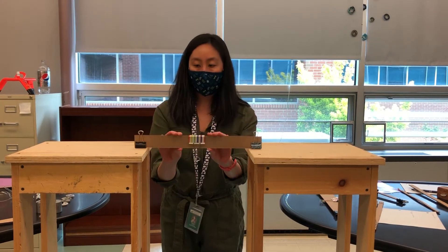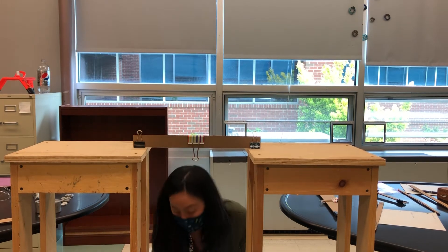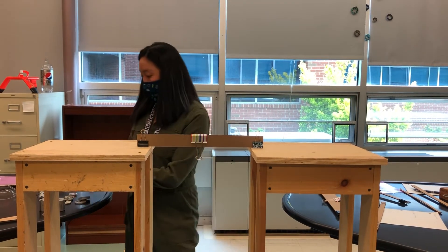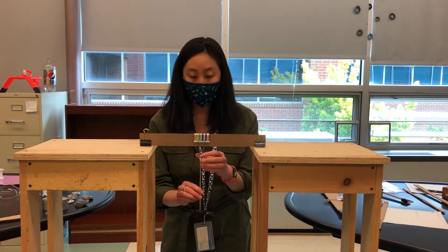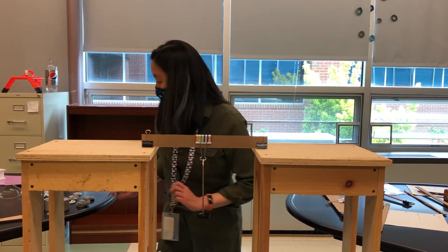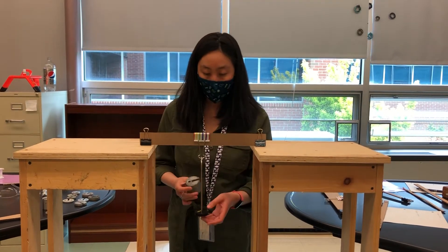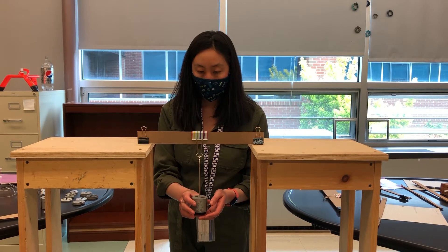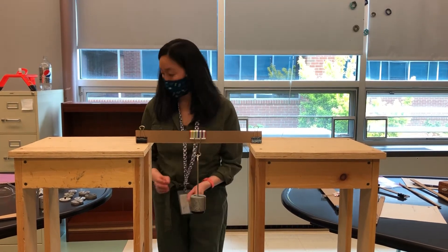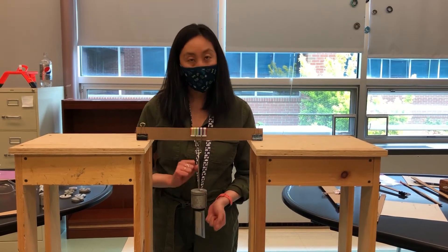So now we have a slightly thicker one. I think it's pretty safe to say that this is going to be able to hold an additional 400. So I'm actually going to start by adding 500 and see what happens. This will be 550 — holding pretty strong.